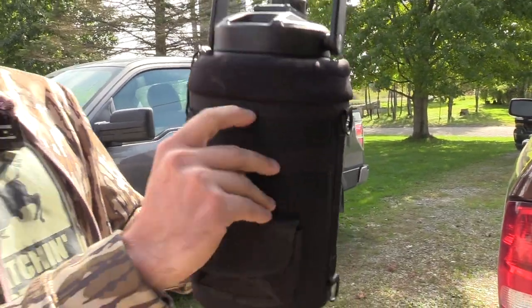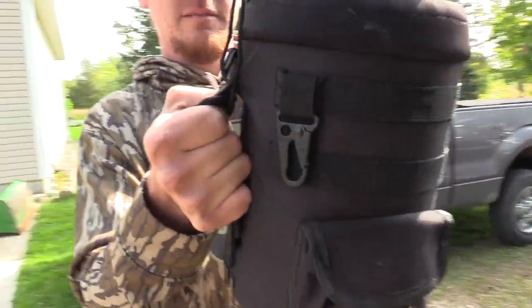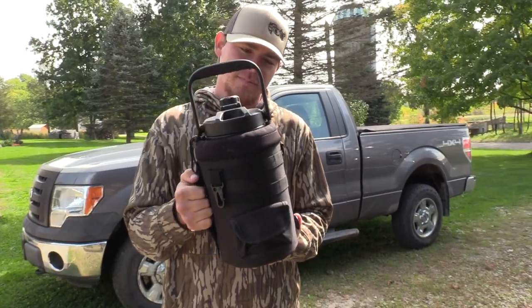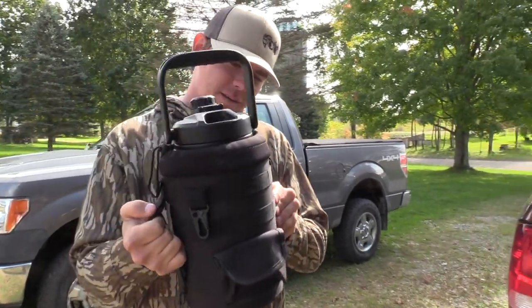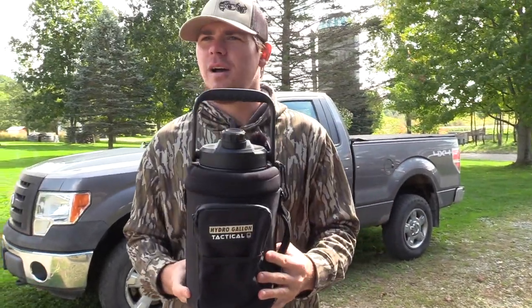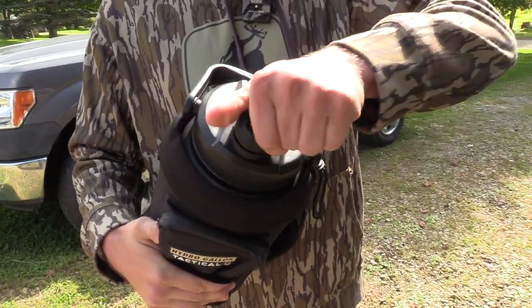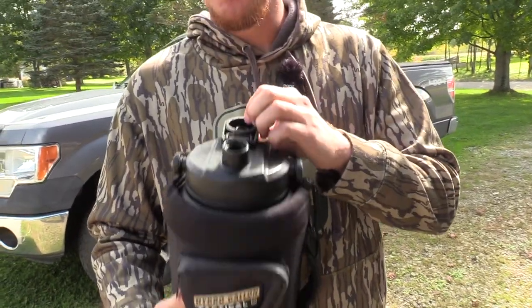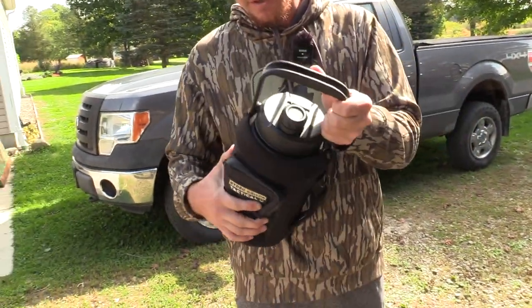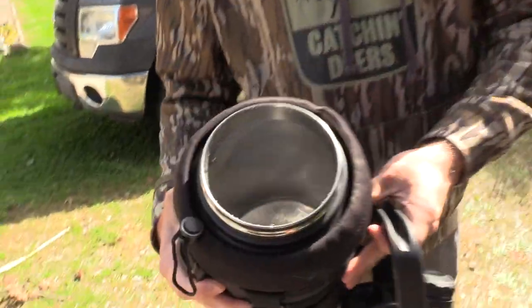Then it's got MOLLE straps here. This thing's pretty heavy duty. It's got a nice handle here — that's padded too. This thing's pretty awesome. So I was pretty pumped that they sent it to me to do a review on. It's got a screw lid, and to take it off you just spin this part here.